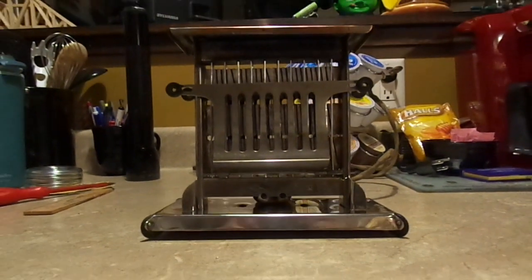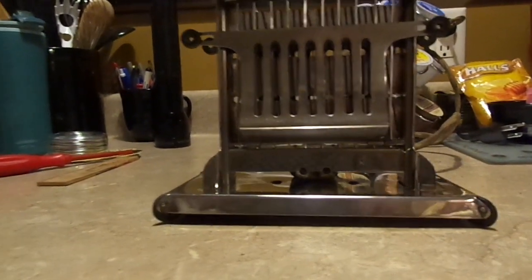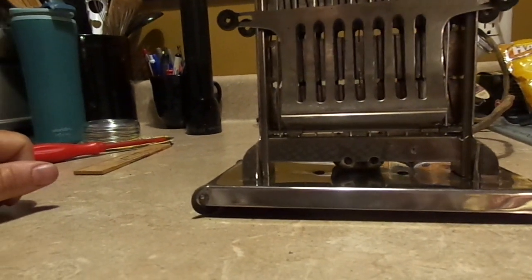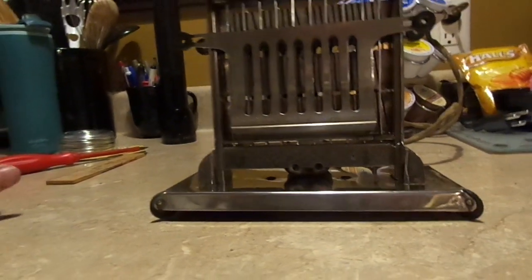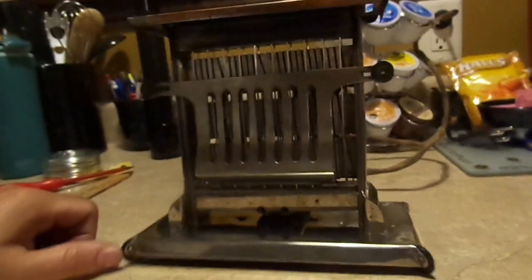Behold the 1915 Landers, Frary and Clark Universal Toaster. Story and Clark makes pianos, not toasters. So this is a toaster that I just — I won't call it a restoration, I'd call it a repair job.